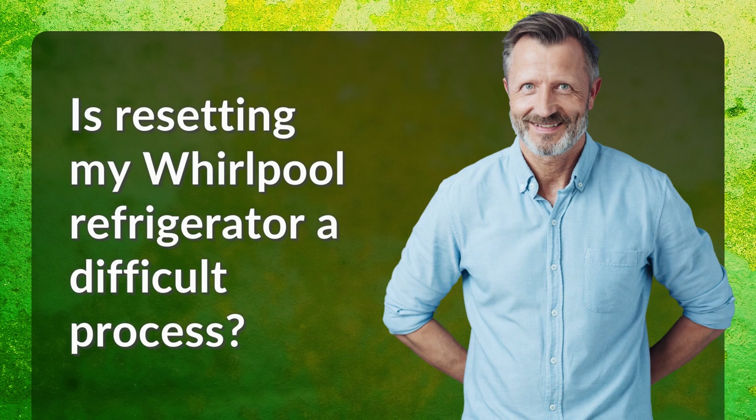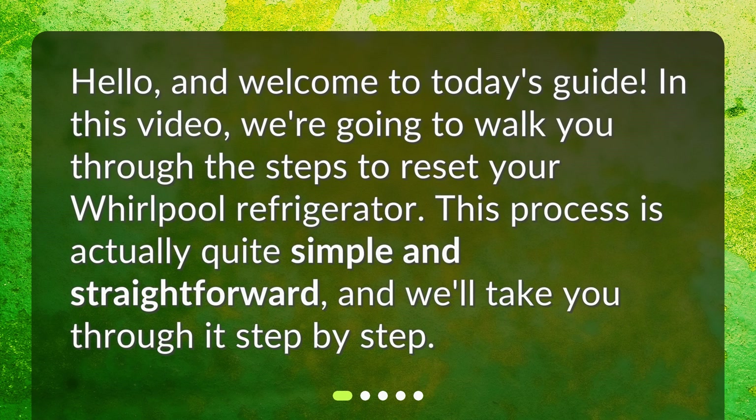Is resetting my Whirlpool refrigerator a difficult process? Hello and welcome to today's guide. In this video, we're going to walk you through the steps to reset your Whirlpool refrigerator. This process is actually quite simple and straightforward, and we'll take you through it step by step.